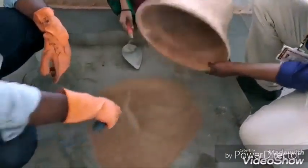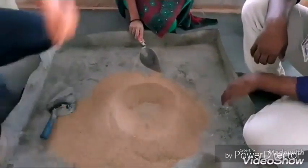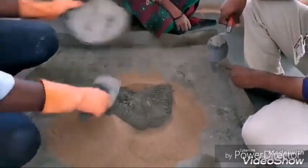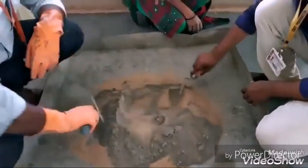We start the process by pouring the weighed sand into the tray, then adding the weighed cement. The cement and sand are mixed thoroughly until a uniform color appears.